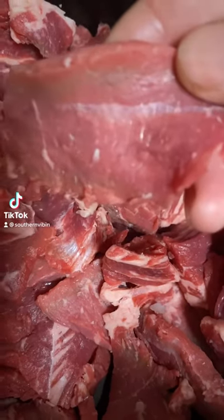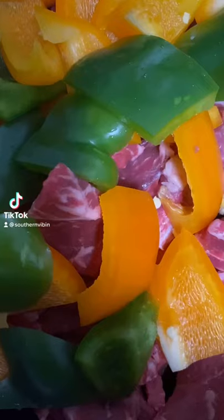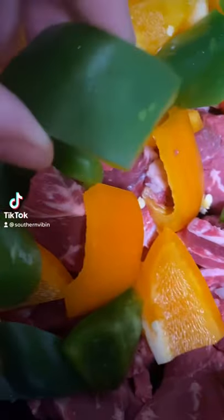Get your steak sliced down nice and thin like this. Strip it down and cut it into about two and a half inch slices. Get it in your crock pot just like this. Then cut up two bell peppers into about one inch cubes.